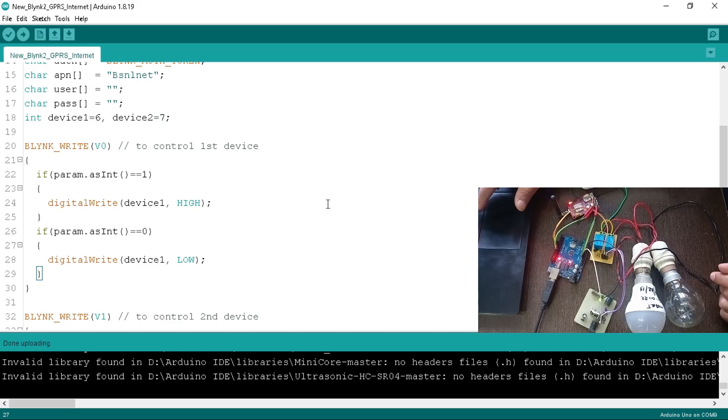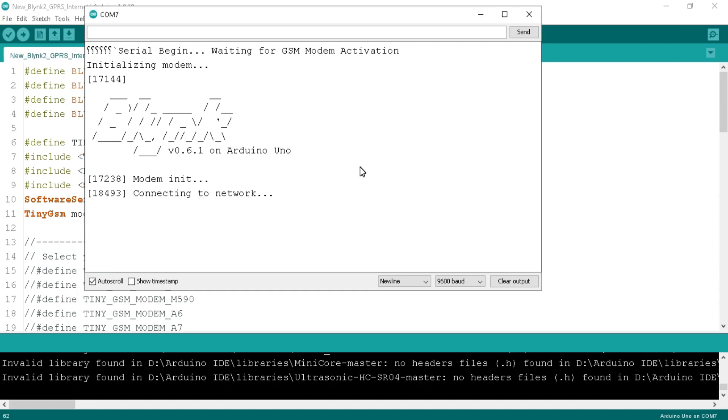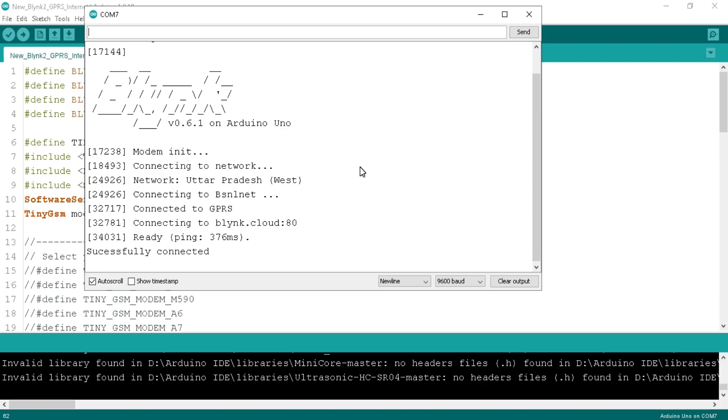The program has been successfully uploaded to the board. Let's test the GPRS connectivity with Blynk in the serial monitor. Open the serial monitor — serial has begun and the modem started initializing. We got the Blynk logo in the serial monitor. The modem detected the network circle as UP-based and started connectivity using BSNLNet APN. We have got a 'successfully connected' message, meaning our board is connected to the Blynk cloud server and is ready to work. You must perform this test to confirm your GSM GPRS modem is working.